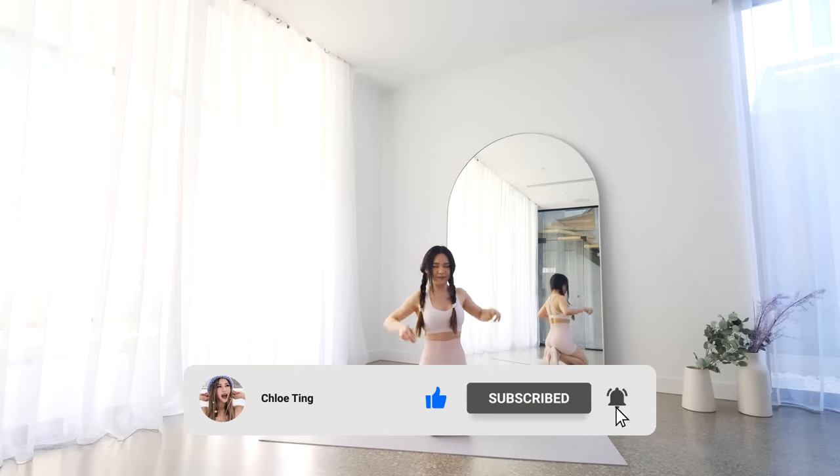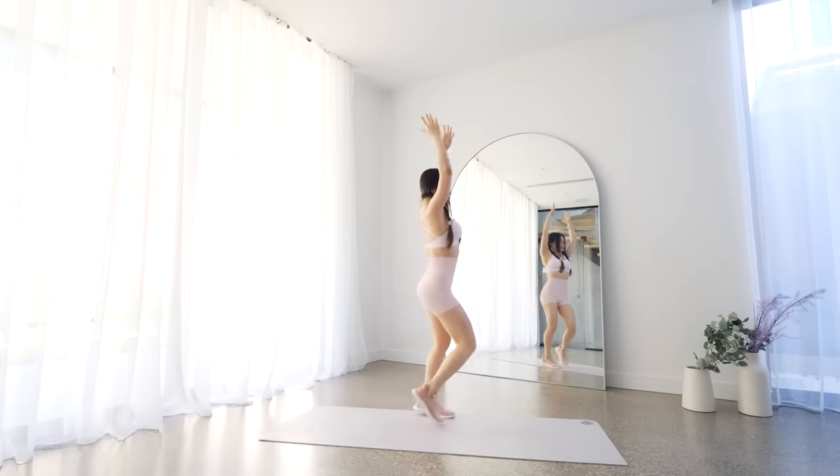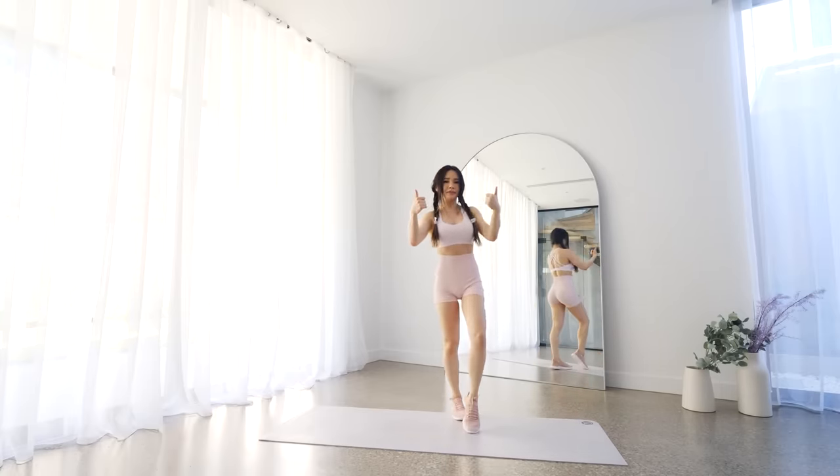And that's the workout guys! 20 minutes and you did it! I know you hear this a lot, but please hit the like button — it really helps my channel out. Hit subscribe and I'll see you in the next workout. Bye!